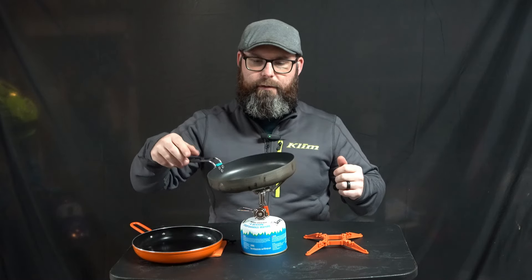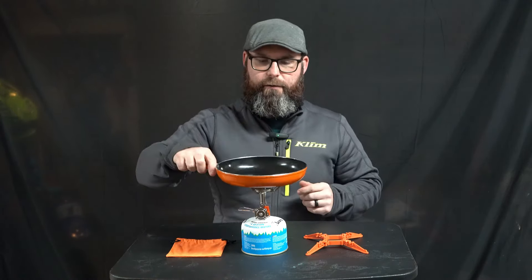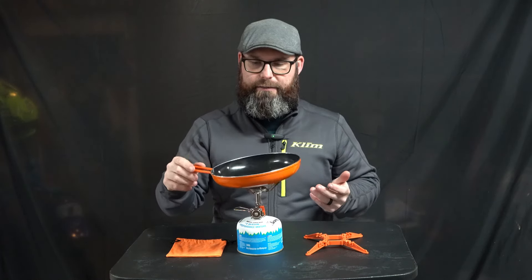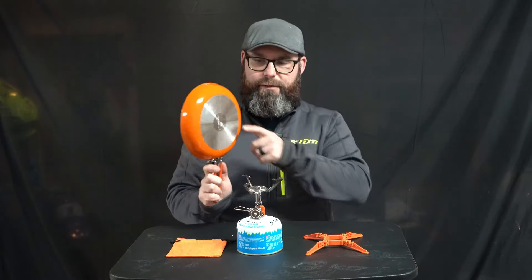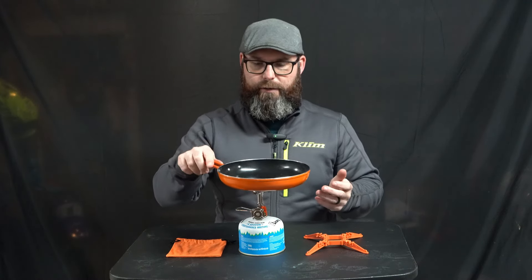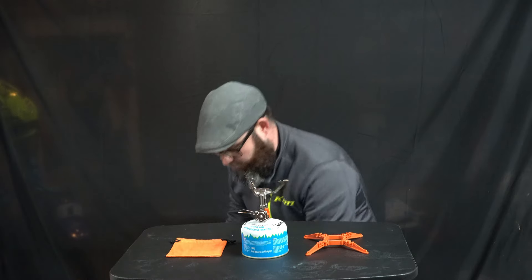The Sea to Summit pan slides around a lot, but with the Jetboil frying pan, the grooves in there kind of help keep it centered so you know where you're at and it doesn't slide as easily. With any pan, the bigger the pot you get, you do have to find the center and balance it — but with these grooves, it makes it easy to find center and not worry about being off, and it prevents it from sliding off the stove.